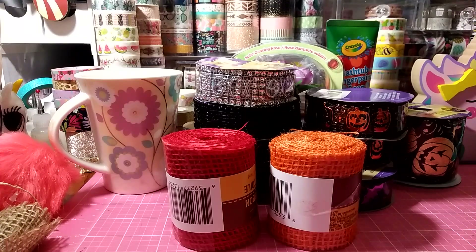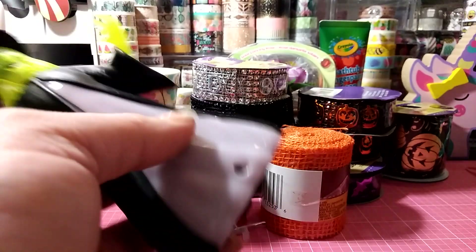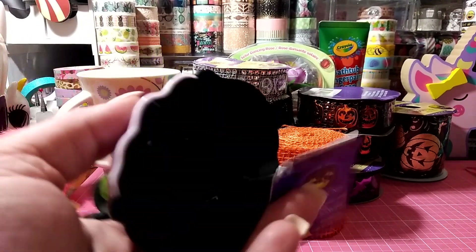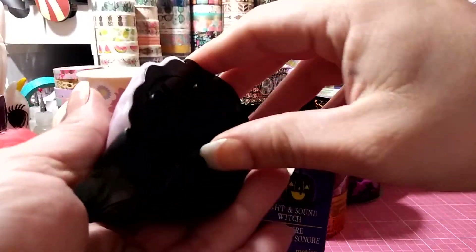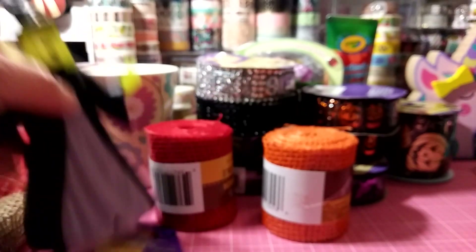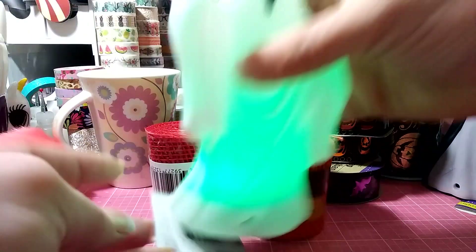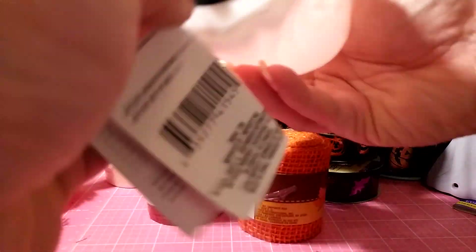Gigi wanted me to get these. I seem to be buying holiday stuff a little early this year. It has a little sensor light so if you walk by it, it activates — it's going to drive me crazy. They also have a ghost that does the same thing. These are about a dollar.